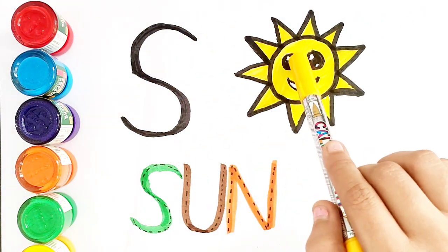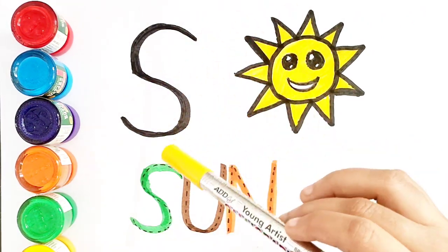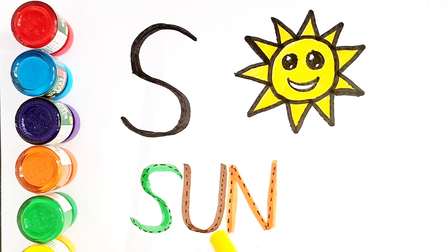S for Sun. Sun spelling is S-U-N. Bye-bye kids!